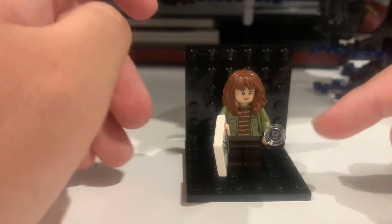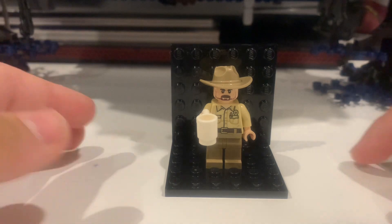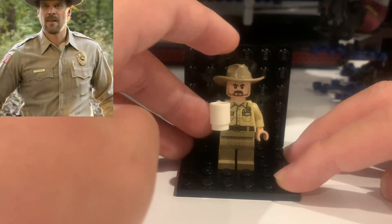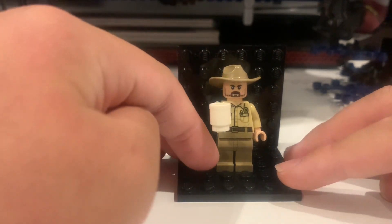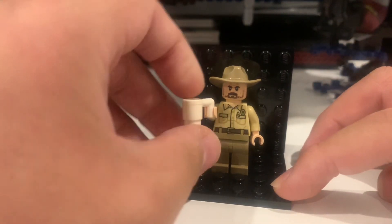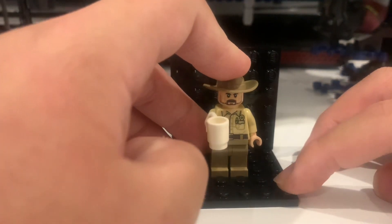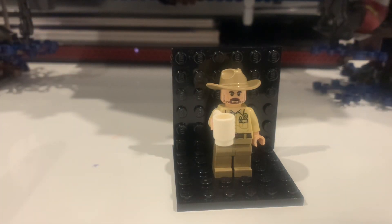Next is Jim Hopper. He has his hat, only one face, and his police outfit with a white mug accessory. That's it for Hopper.